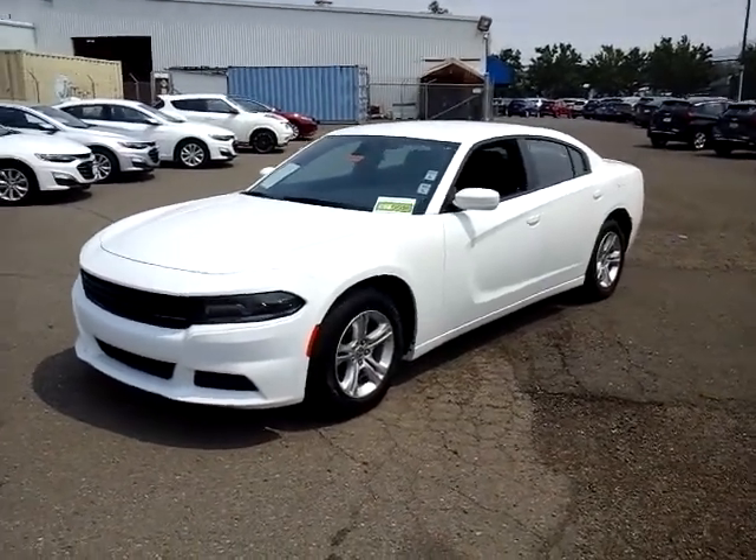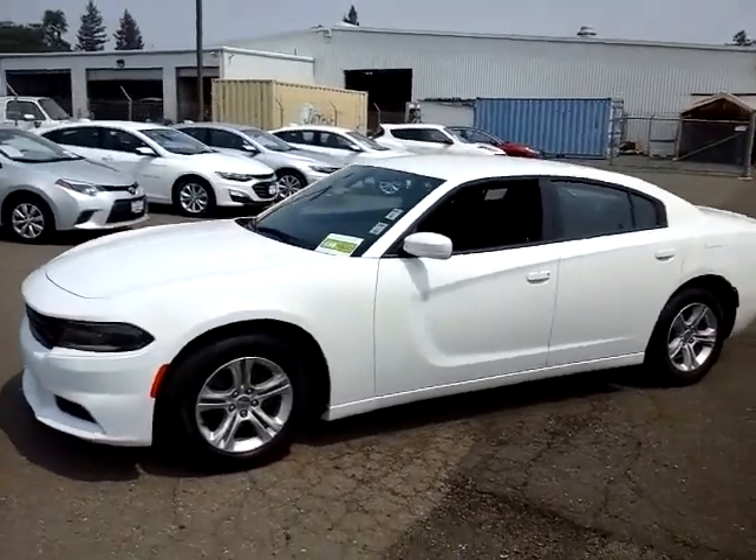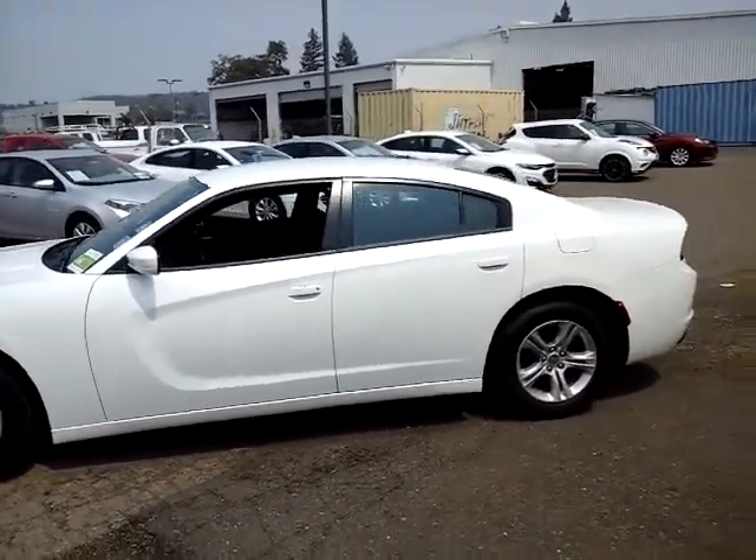Hey, good afternoon. This is Bill with McConnell Auto Center. I wanted to take a quick video here for you of our 2019 Dodge Charger SXT sedan.